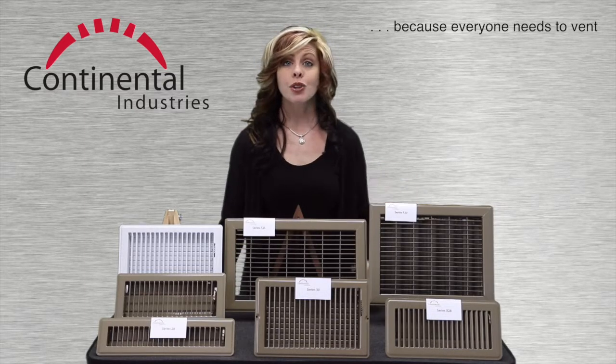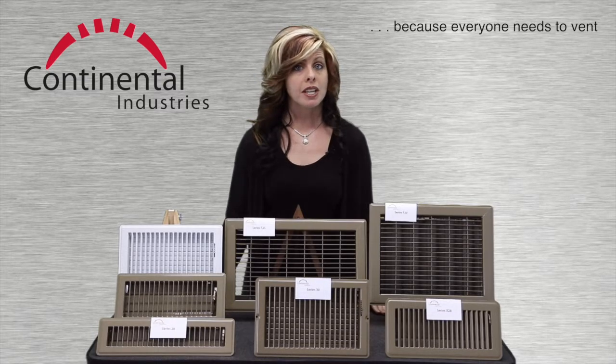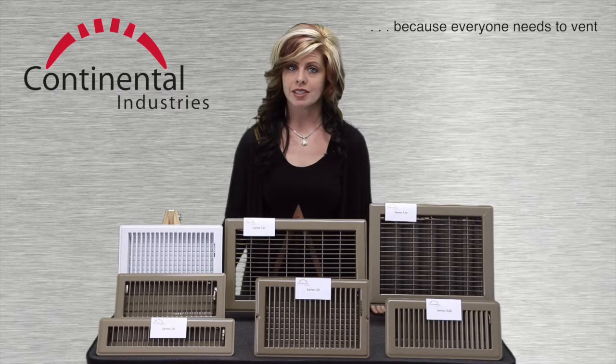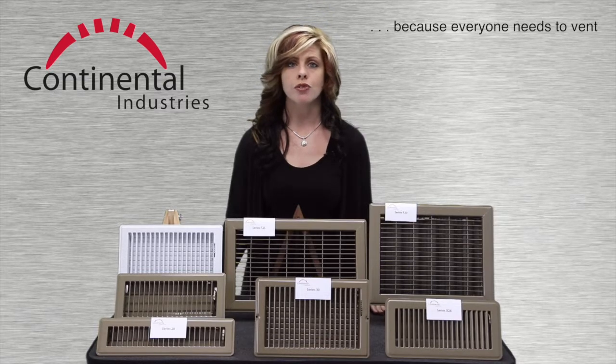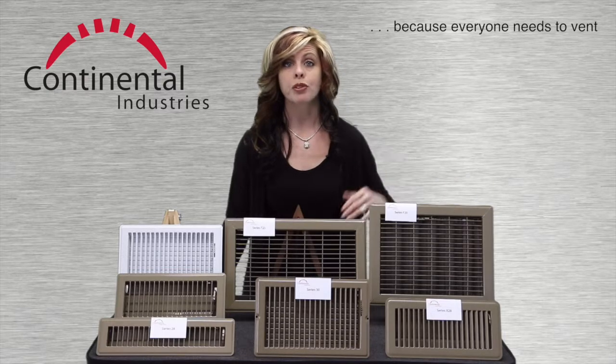The F20 is known as a bar-faced floor register. It is typically placed in traffic areas versus perimeter locations and can cover large air outlet openings. It is tremendously rigid and will hold up to years of use and abuse, yet its surface is smooth and comfortable for even bare feet.